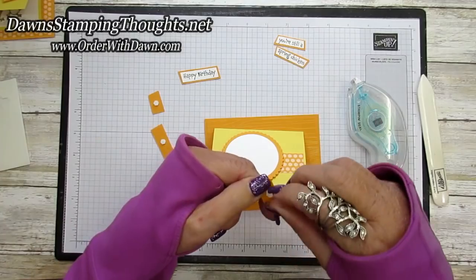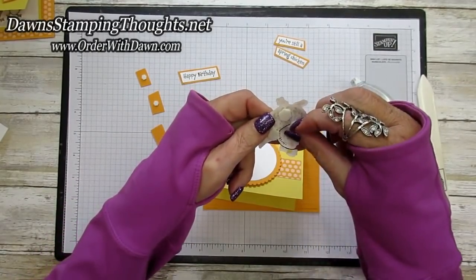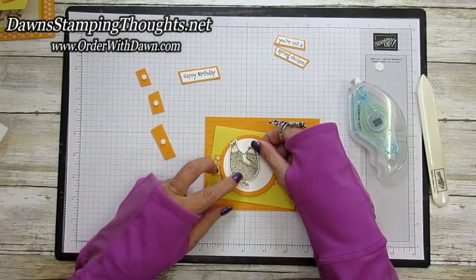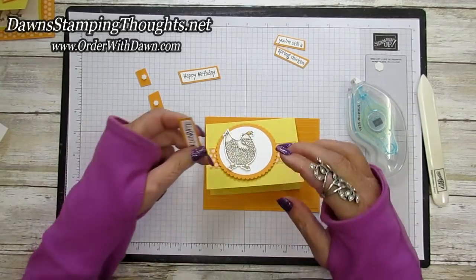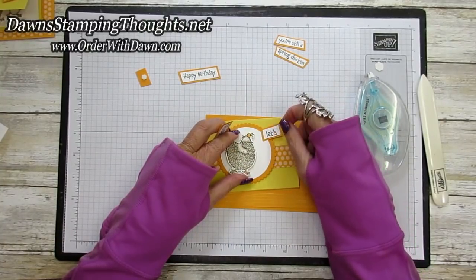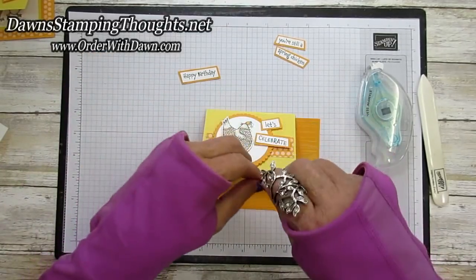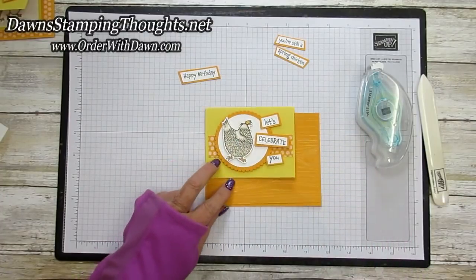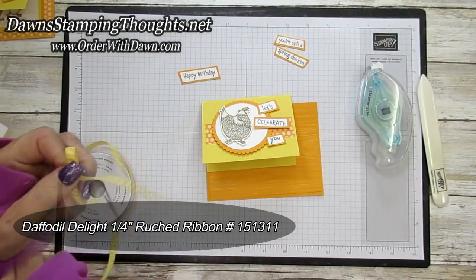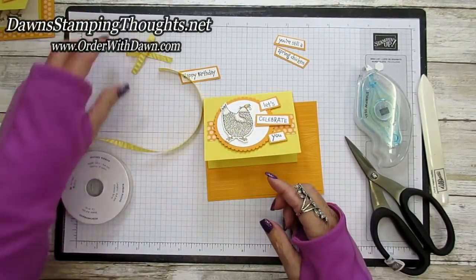We're going to add our chicken before we add our greeting. Here's my cute little chicken, already stamped, cut out, and colored. I'm just going to put him right over here towards the left, and then I'll have room to put my little greetings — let's celebrate and then you. And then I have some Daffodil Rust ribbon, I went ahead and tied a bow. I'll cut the tails off a little bit and glue this bow right onto the front when we're done putting the card together.